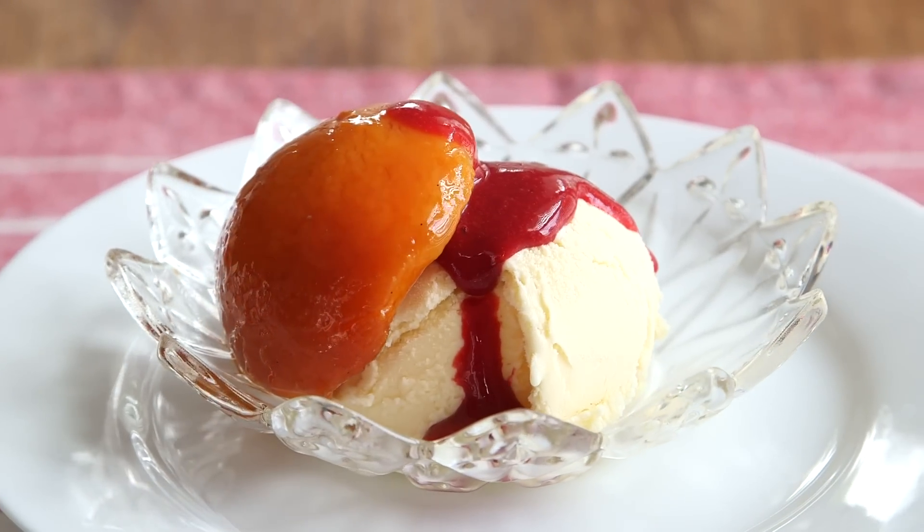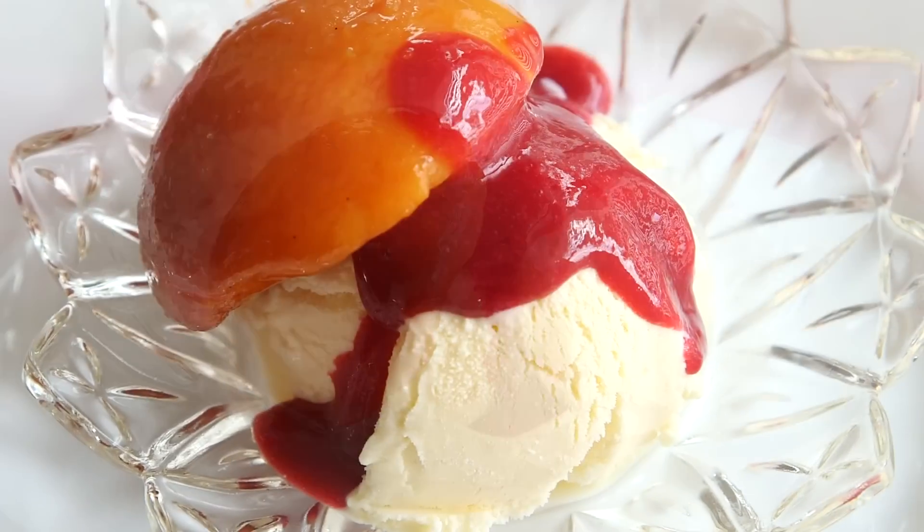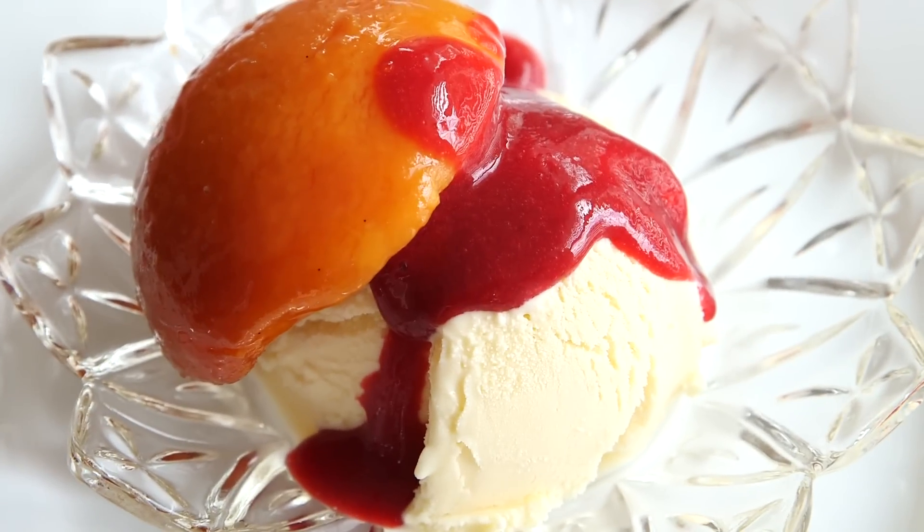Hey, dudes. I'm Hilah, and today on Hilah Cooking we're making Peach Melba. This is one of the most famous desserts invented by Chef Escoffier. It's fresh peaches poached in syrup served with raspberry sauce and ice cream. It's perfect for summertime, and it's perfect for parties because you can make it a couple of days ahead of time. So let's get started because you are gonna love it.